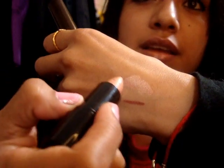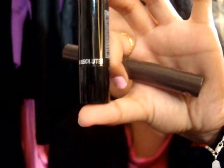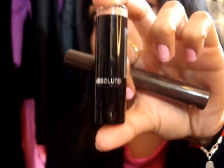And then I used this one right here, which is the Super Nude Lipstick. Super Nude — see how nude? This is Absolute, and I got it at a beauty supply store. I don't know where else you could find it. That's where I got mine. I've seen them here in Cali, but I got it in Texas.